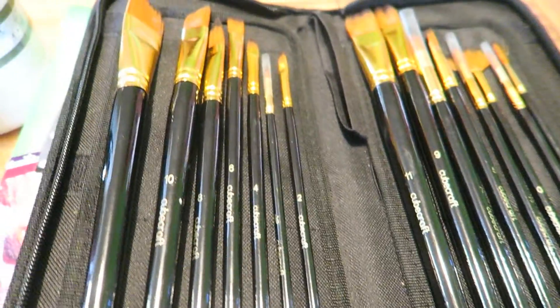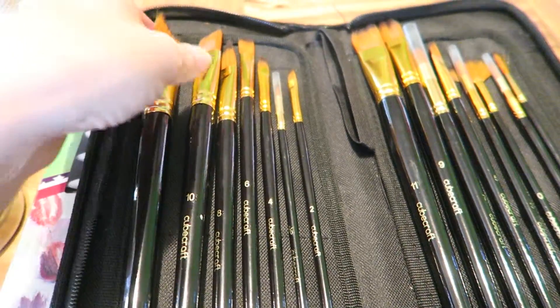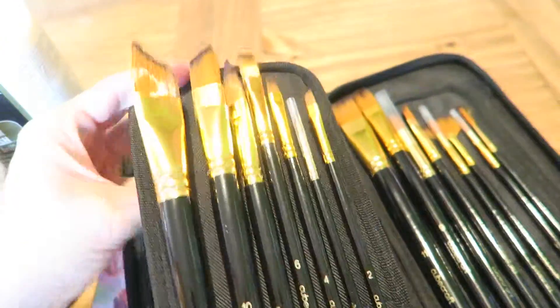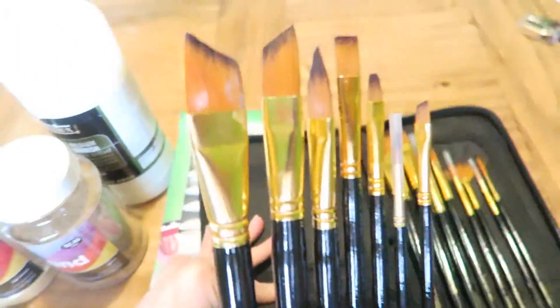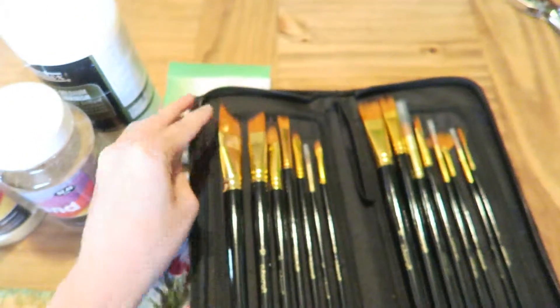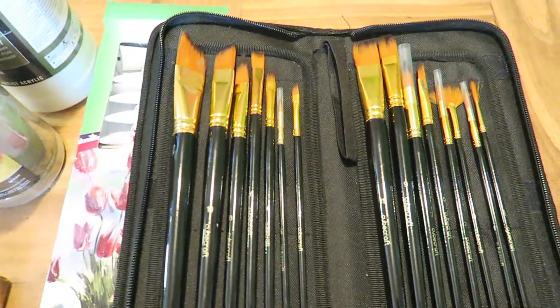Hi, this is Alyssa Apel and I'm here today to review a brush set called Cubecraft. I love this brush set because it does have Velcro on the back and you can actually stand the brushes up like so. You can use them easier and then put them back down, and that's on both sides.